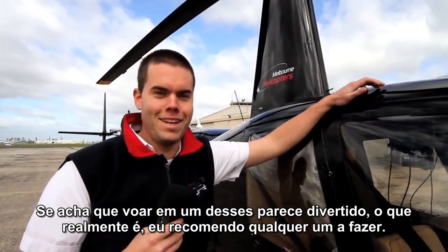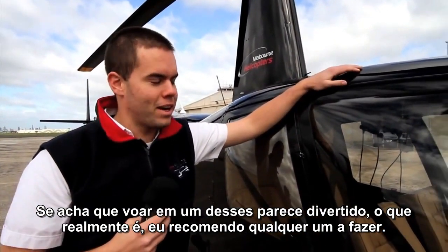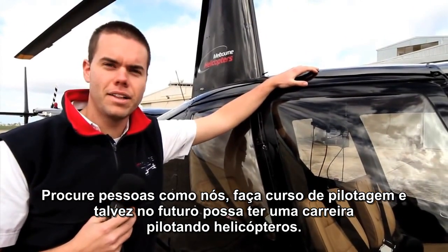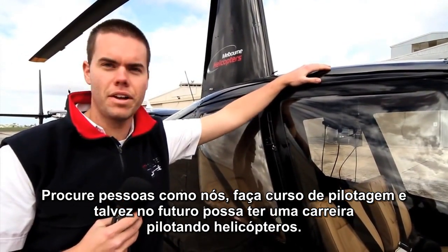If you think flying one of these looks like fun, it really is. I recommend anyone do it — best you come and see somebody like us and get some flying lessons done, and maybe you can get a future career in flying a helicopter.